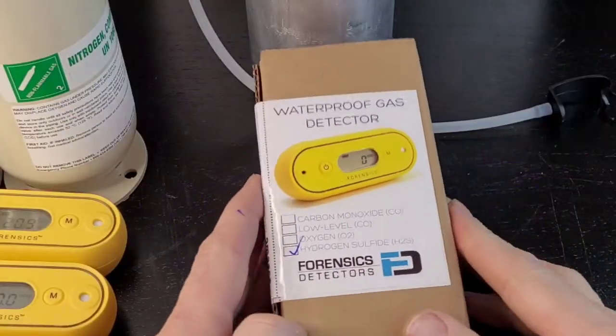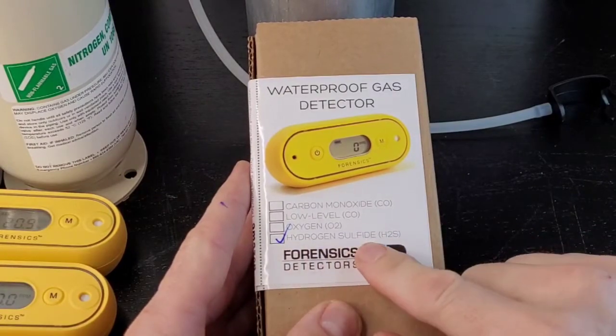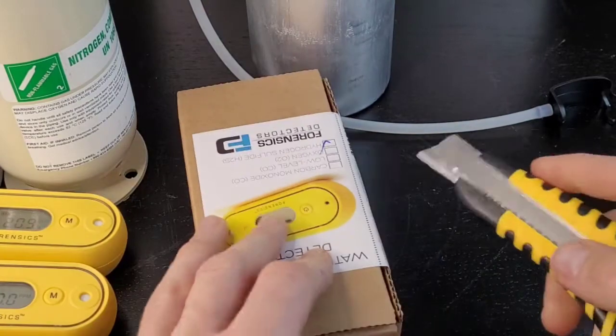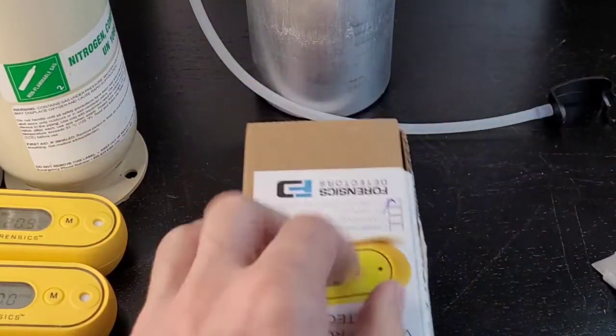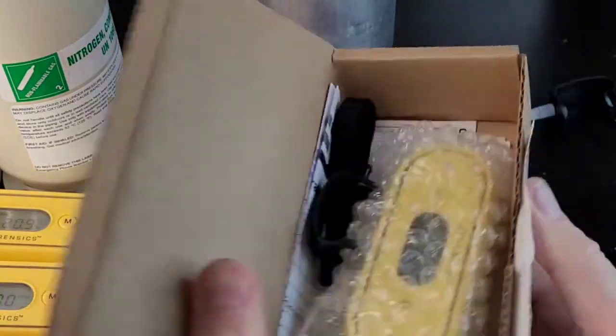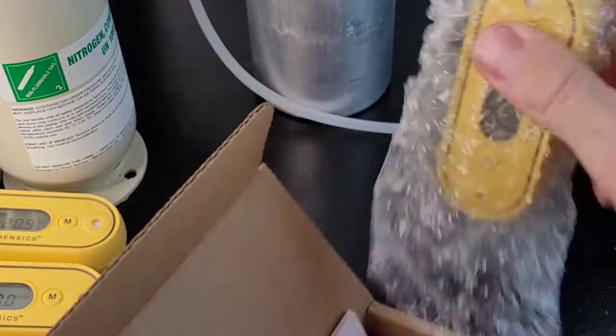On to the unboxing. You have your product — make sure the detector you purchase, in this case Hydrogen Sulfide, is ticked. Make sure it is ticked. Go ahead, grab your knife, slide down the side, pop it open. It's a strong box. And here we have our detector.